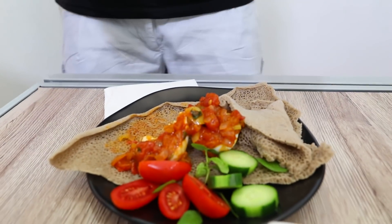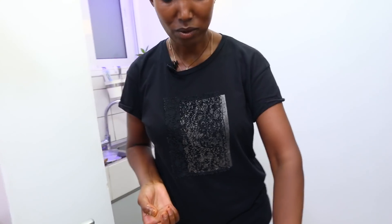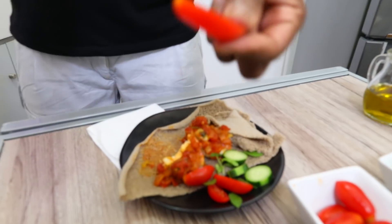Let's go up a bit, and take a bite of the fish.